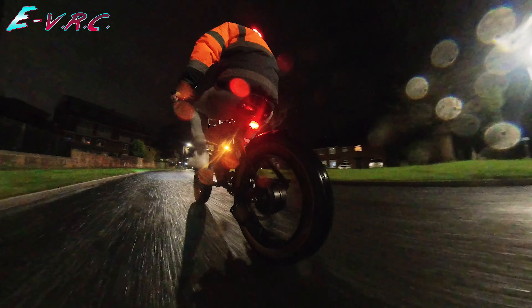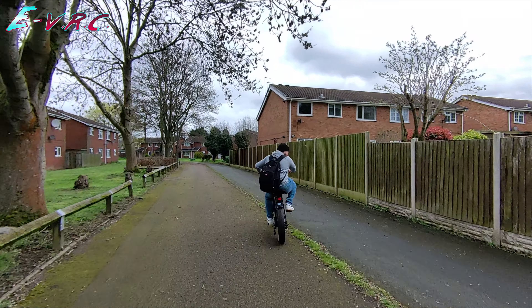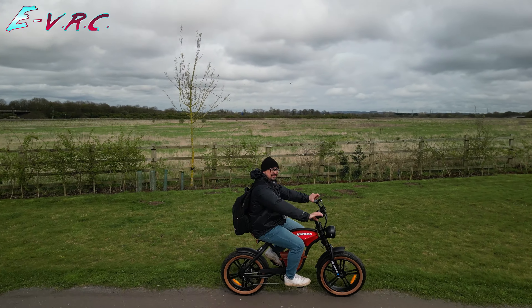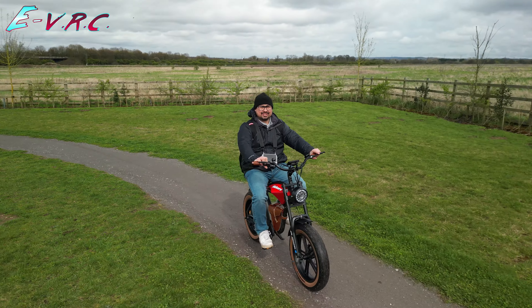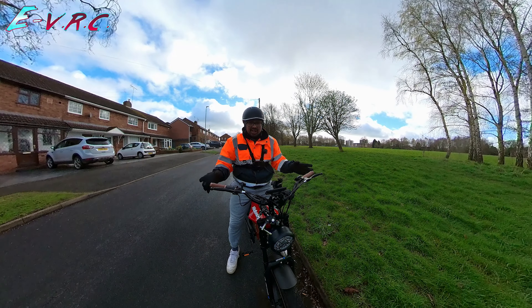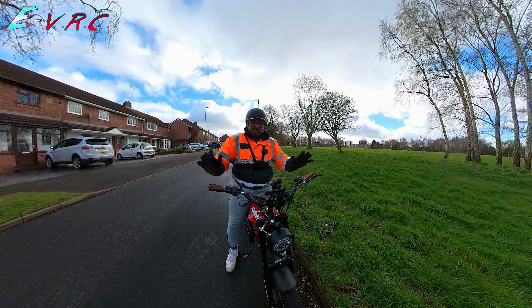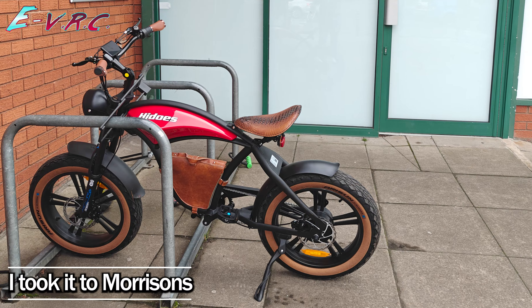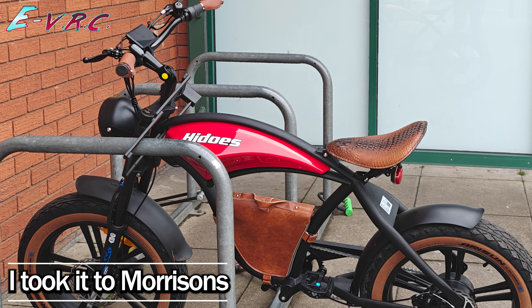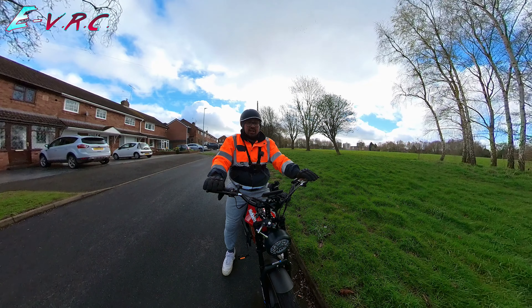Most of the other negatives are little niggles that can be easily solved or you won't really care about if you're buying this kind of bike. However, if you're going to use this bike to commute, there is a negative that is kind of a big deal: you don't need a key to operate this bike — in fact it doesn't come with a key at all. And the battery isn't removable. So when you lock it up, it's just ready to go. Security wise, if you have to lock this bike up somewhere you don't trust, don't.